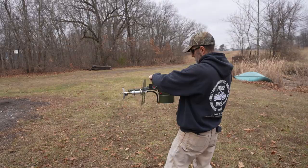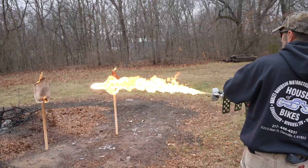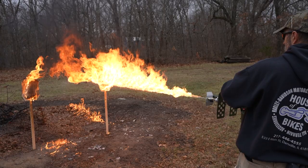My brother-in-law is going to try it. Fire in the hole! Did you see it spray the target with fluid? Diesel was making it.